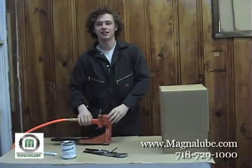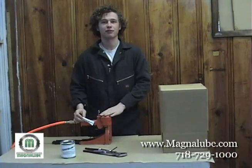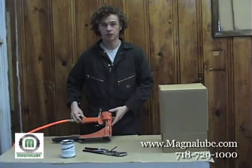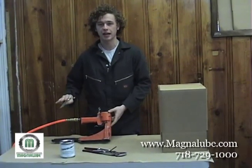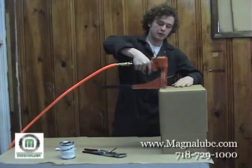Hello and welcome to the MagnaLube Problem Solving Session. Today for our first one we're actually going to take something from our own facility. This is one of the older carton staplers that we use. It's been very reliable, we've had it for several years, can't complain, but all of a sudden it started to respond very slowly.